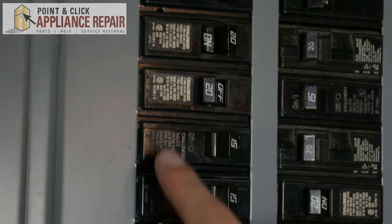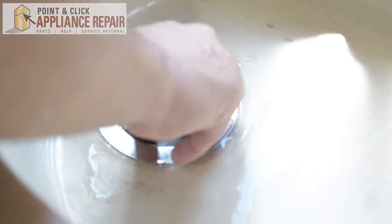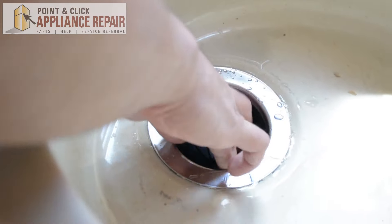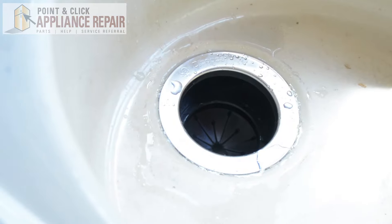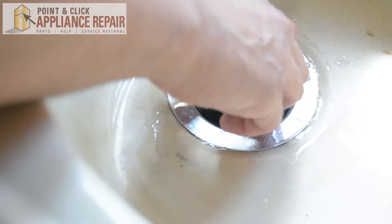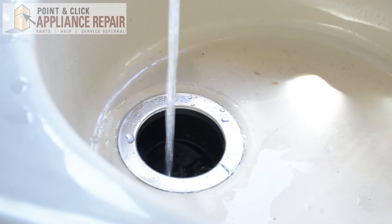Now you can go back to your circuit breaker and turn it back on. Now we can put the splash guard in — just make sure that goes in there nice and tight, and just push it down around the edges until it gets to the bottom. You've got this stopper part as well, so you can put the stopper in there whenever you want to plug up your sink — we'll just leave it out for now. We're going to run some water just to test it and make sure there's no leaks.